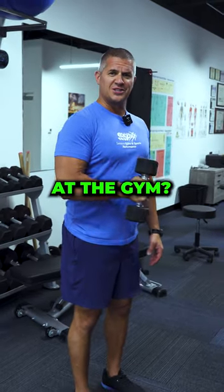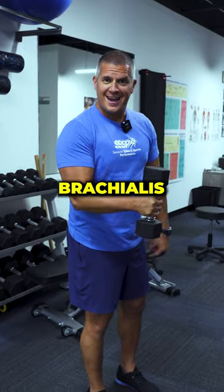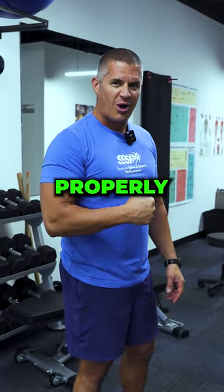Are you doing this move to warm up your shoulder at the gym? Well, guess what — you're not working your shoulder, you're actually working your brachialis. Get rid of that dumbbell, let me show you how to do it properly.